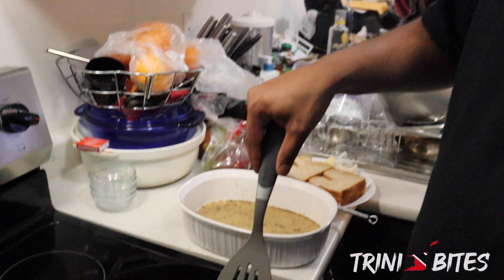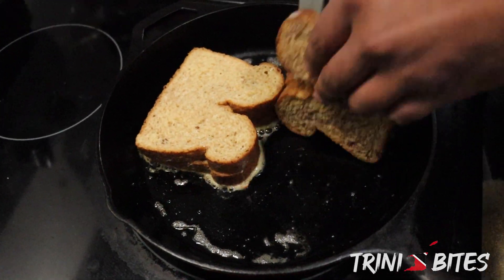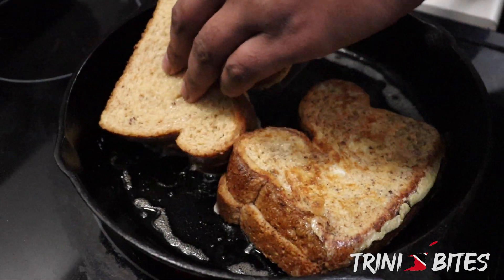We're cooking on medium-high heat. These only need about three to four minutes a side, or until you get a nice golden color — something like that is what you're looking for. You could go a little bit darker, as long as it's not burnt.